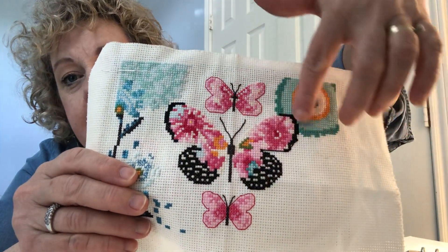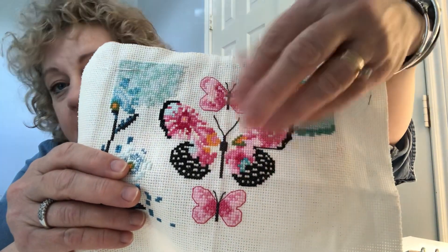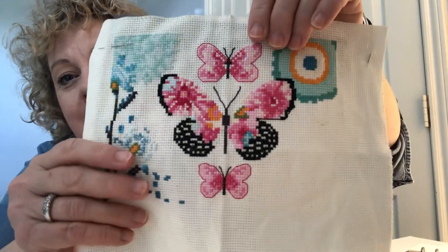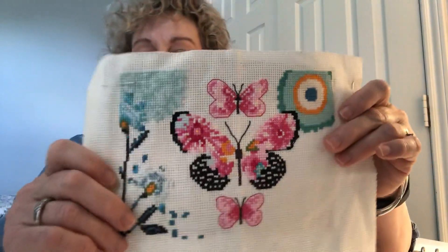Then this whole big butterfly will be done with the black — same thing. It will go around, and then there will be those veins that go into the wings of the butterfly. But excited to get that much progress. There'll be a flower motif here, a little bit more to do here, and then we're finished. So I'm hoping that I will feel like picking this back up and get it finished before her August birthday. I almost even think I have some fabric in my stash that I could make this into a cute little pillow for her to hang on a doorknob or on a cabinet.